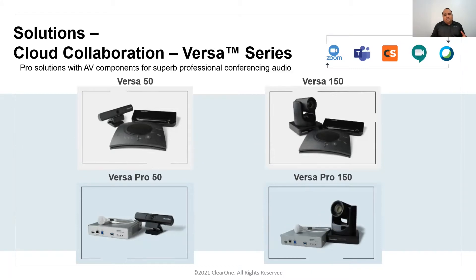It features automatic level control, first mic priority, and advanced signal processing capabilities, offering full-duplex audio for any conferencing application. The beauty of it is the included Versa hub, which combines the audio and video devices along with connectivity to the TV via HDMI.